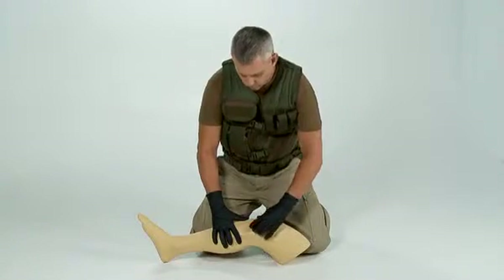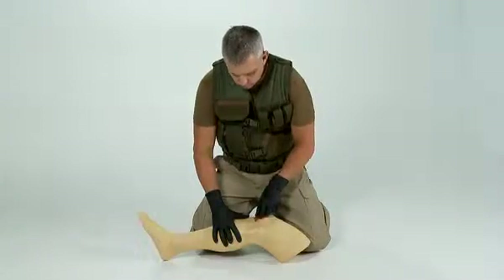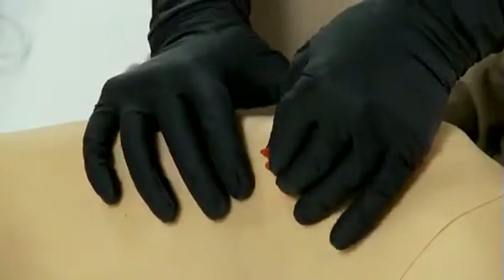To remove the cannula from the bone, use the square notch in the red safety latch by placing it around the cannula hub. Pinch the combination between your fingers and pull straight up. Some twisting may be required.